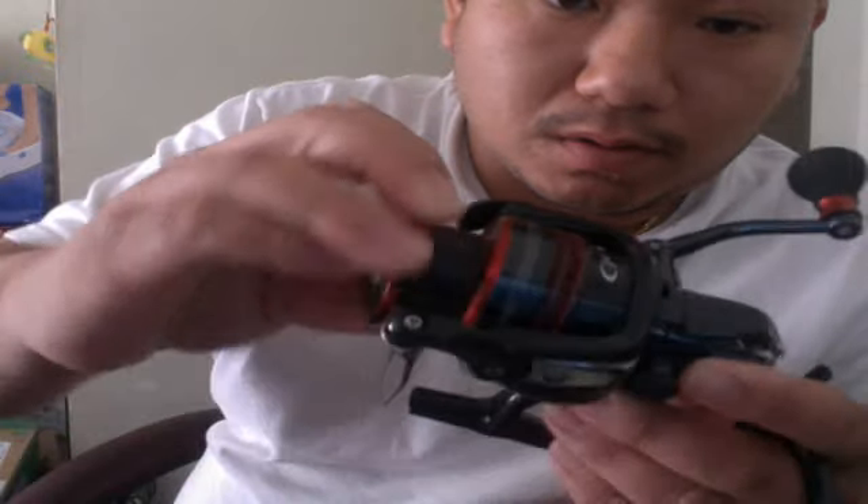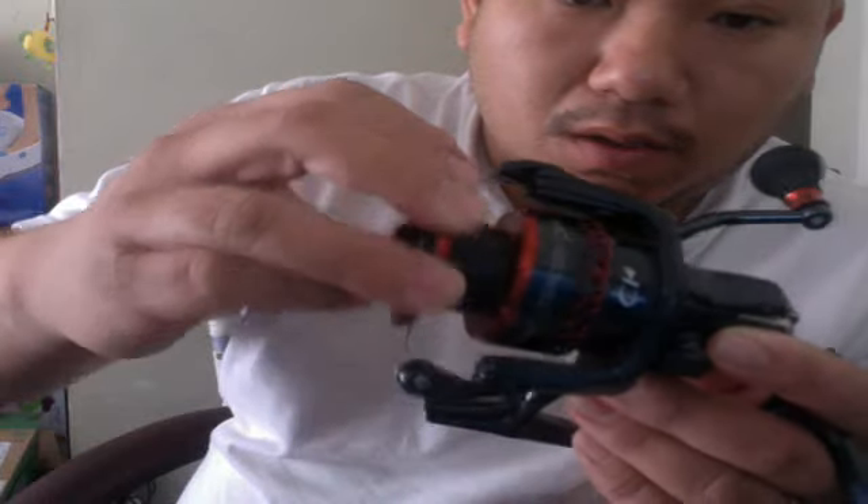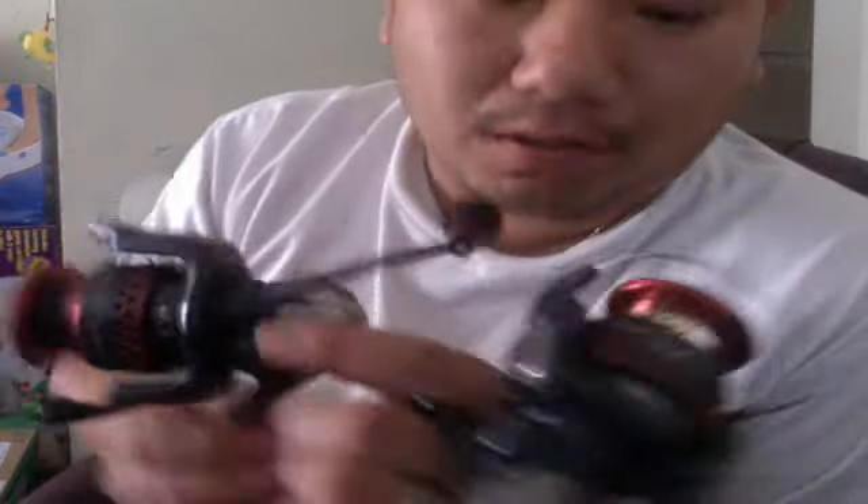Today I'm going to show you the C1 Force Stradic. It's a badass reel — most of everything Shimano makes is badass, pretty good. Spins like a dream.